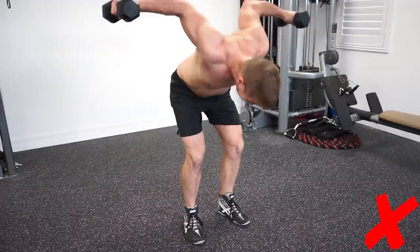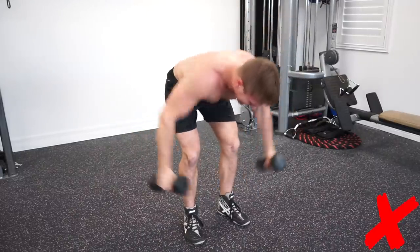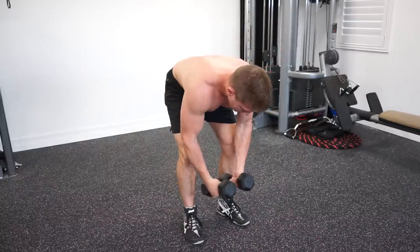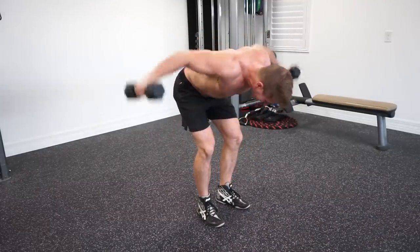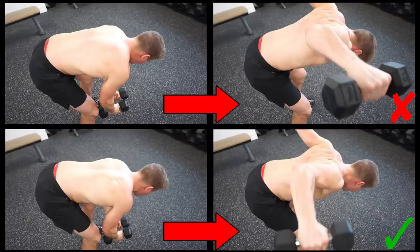Number one: do not rush the repetitions. Unlike the barbell press, the reverse dumbbell fly is a precision movement. If you simply rush through the reps, you will never feel your rear delts activate. Number two: focus on a brief hold at the top of the repetition. Start with the dumbbells hanging beneath your chest, explosively lift the dumbbells to your sides, do a brief hold at the top, and then slowly return to the starting position and repeat.